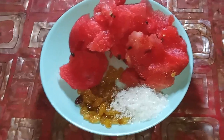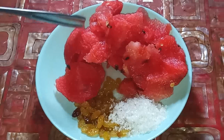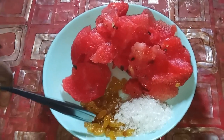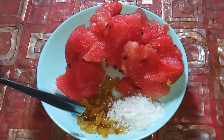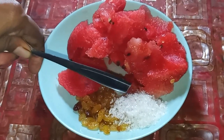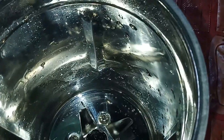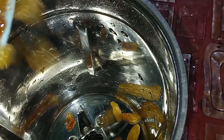We have taken around 150 grams of watermelon, 15 to 20 grams of raisins, and 50 grams of sugar. Put in the raisins and the sugar.